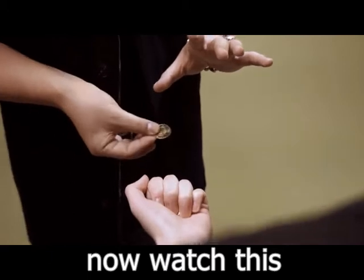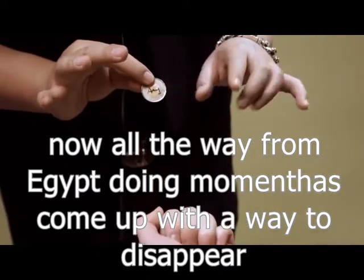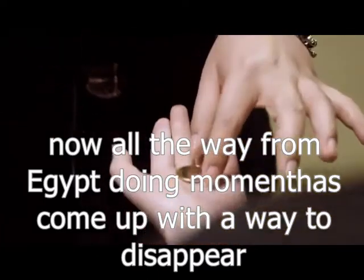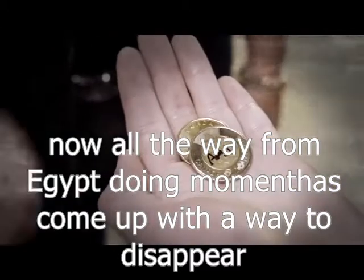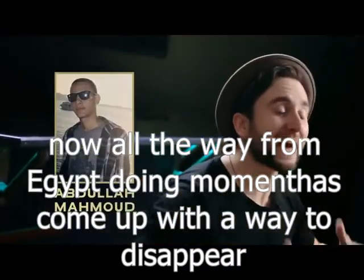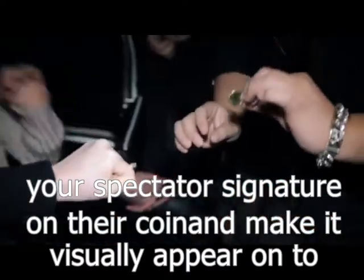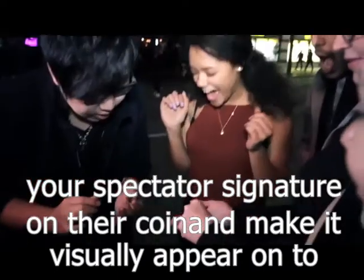Now watch this. All the way from Egypt, Abdullah Maman has come up with a way to disappear your spectator's signature on their coin and make it visually appear onto another.